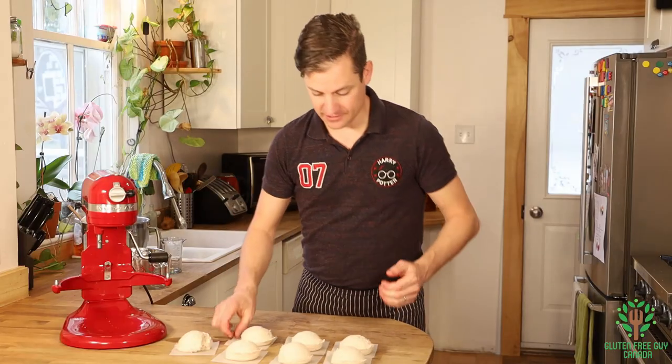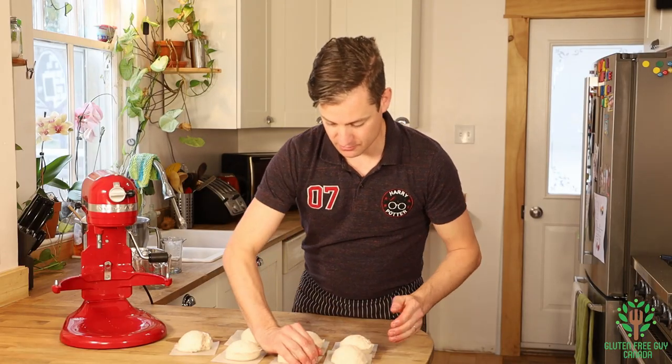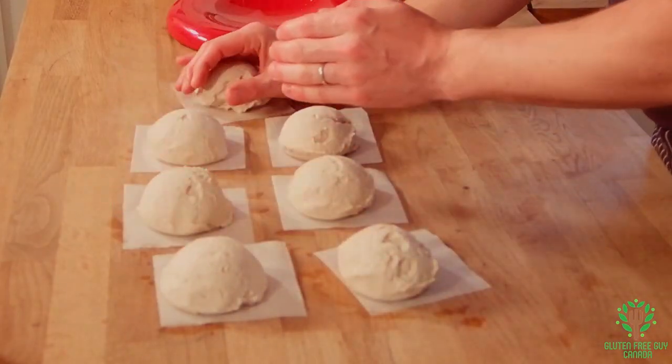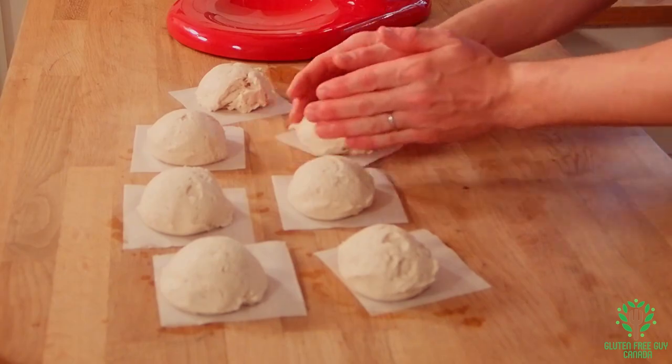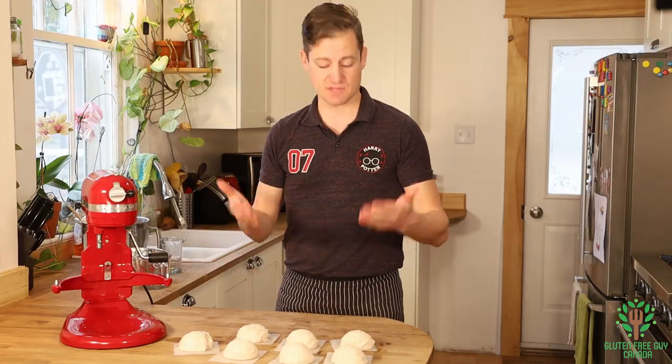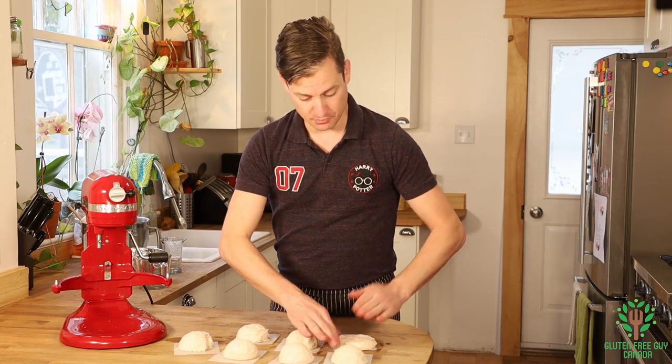With wetted fingers, you just want to lightly touch each one - that's just to smooth them out. The wet fingers will keep your hands from sticking, and then you're pressing them down.